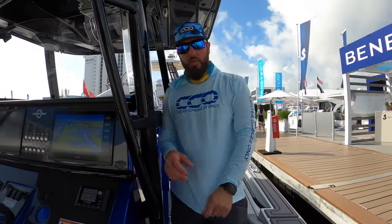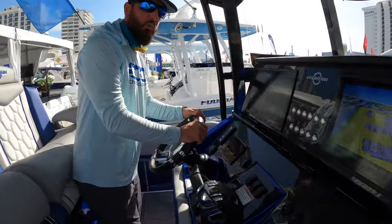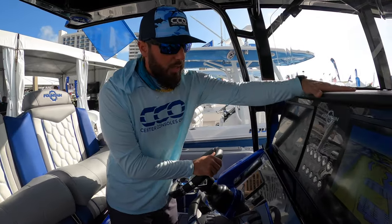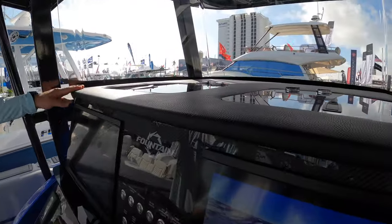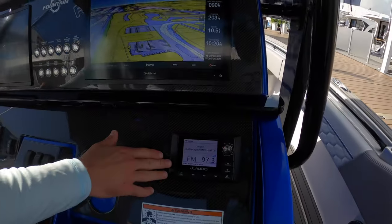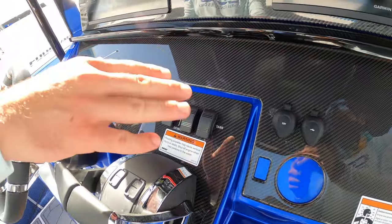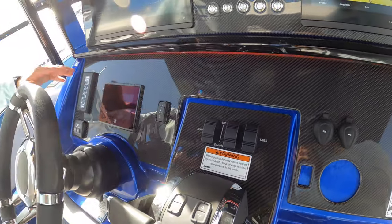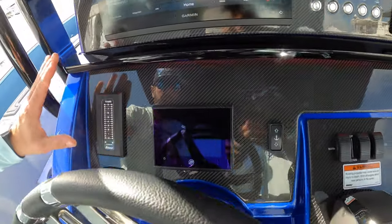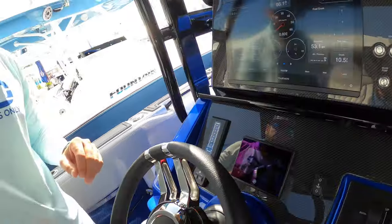We move back towards the center console, and this is really where the magic happens. From the leather upper to the Boca Tech switching, this particular one is outfitted with Garmin electronics. We've got full JL Audio sound, which is a 100% premium system. You've got charging, windlass control — you know it's a serious boat. We've got the Lavorsi trim tabs on there, so she is prime for speed.